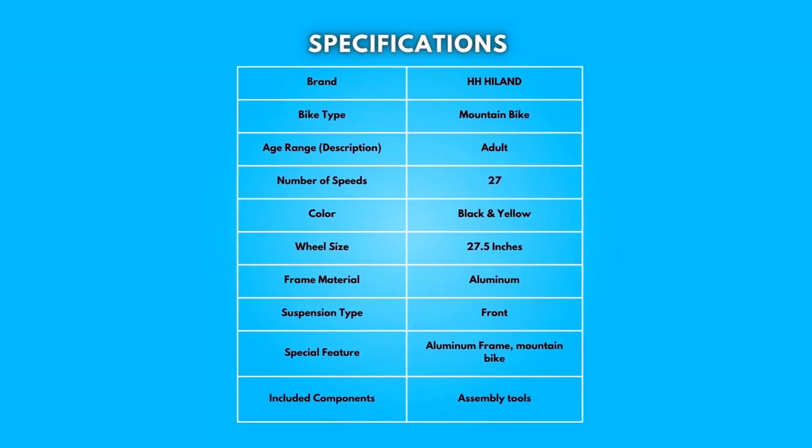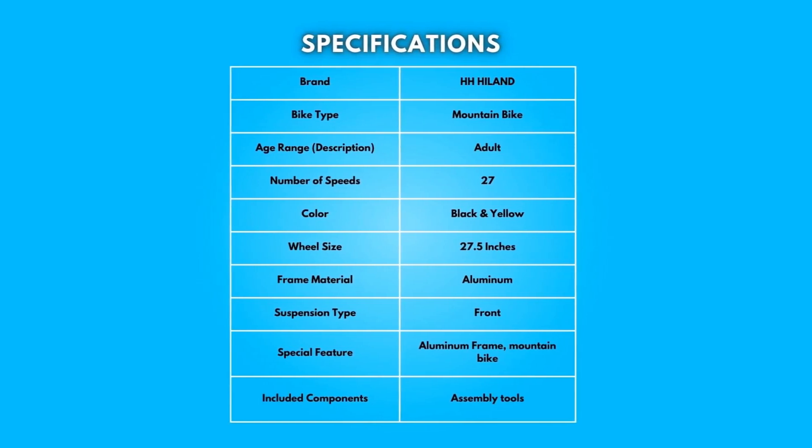Specifications: Take a moment to look at the specifications. Pause if you'd like to read them thoroughly.